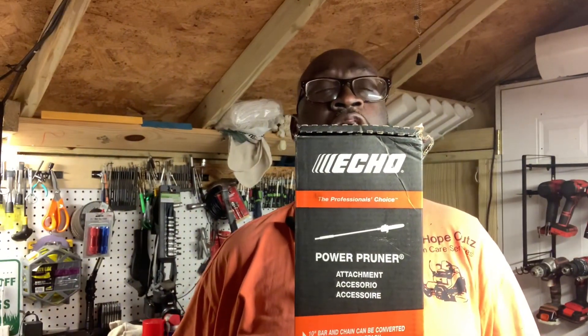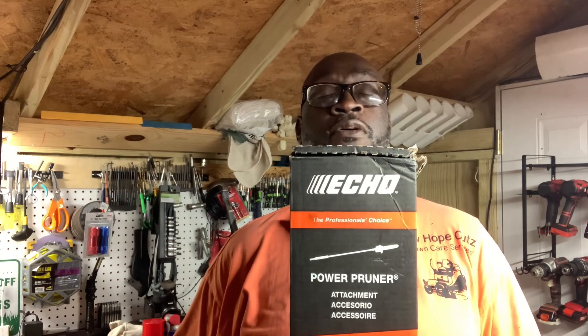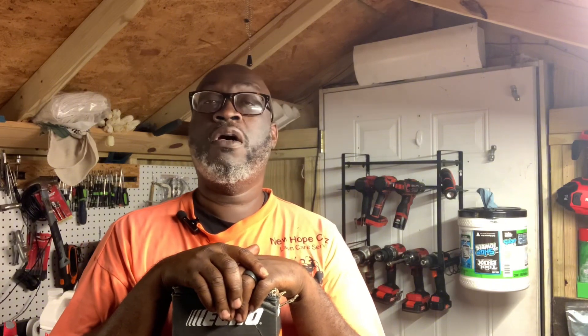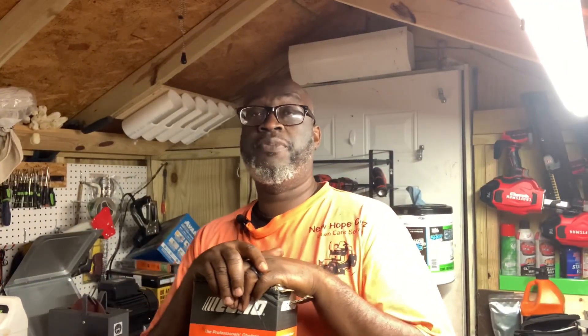This is an Echo Pro attachment - a power pruner. As you know if you've been following the channel, I had a situation where my generic one I've had for three years was leaking bar oil, so I needed to get a new one because I'm gonna be doing some pruning for a customer. Like I said, if you've been following my channel you know I'm big into Echo for my two-cycle stuff. I have a PAS 225 setup, which is a combi unit.